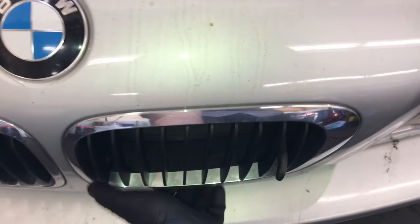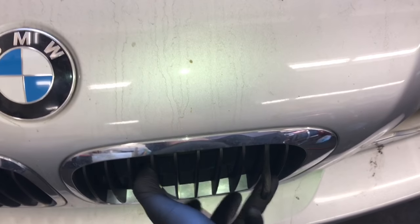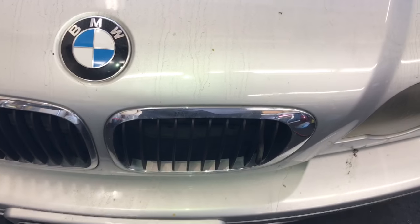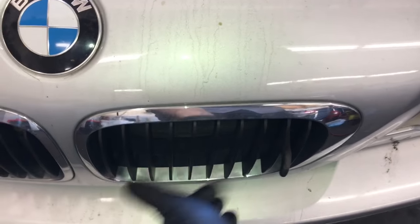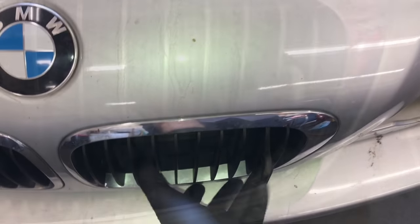Hi, in this video I'm gonna show you how to get a BMW hood latch that's stuck open. Normally I would use two hands, but I'm shooting with one hand and trying to operate it with the other. You would pull the lever and lift the hood up, but on this vehicle it's stuck. I'm gonna show you how to get that unstuck.